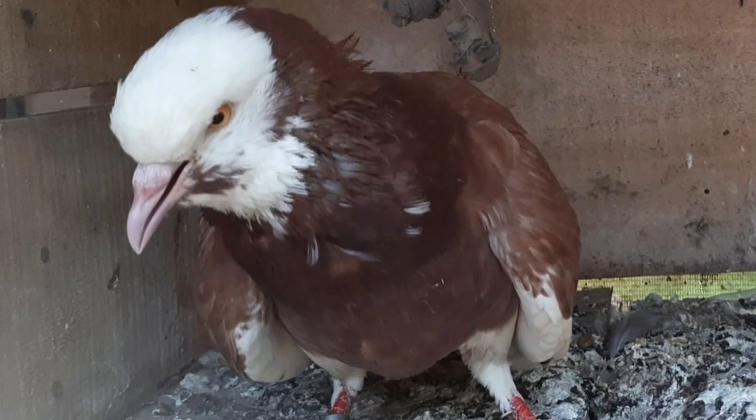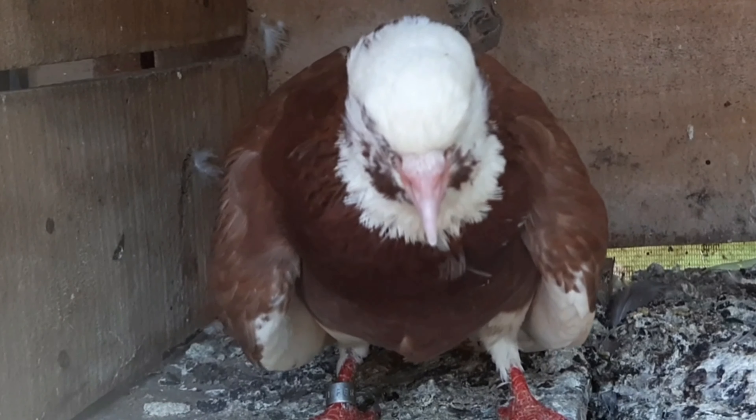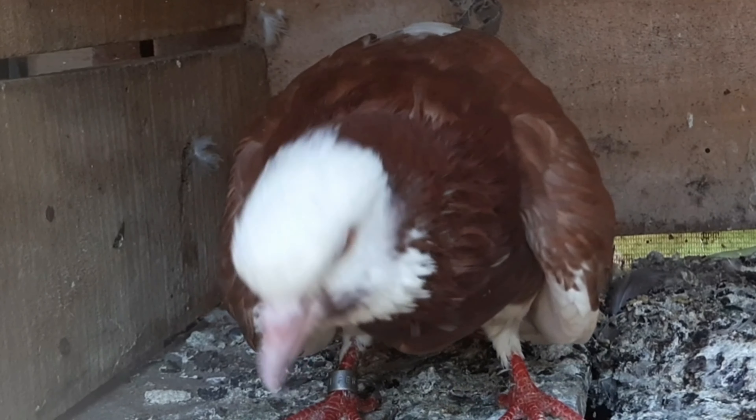Sebelumnya saya ucapkan selamat kepada para juara di lomba minggu kemarin di lapak Lindri. Saya ucapkan terima kasih khususnya kepada seluruh tim PGMB yang kemarin sudah kompak. Alhamdulillah, tim PGMB atas nama burung Katuk Kaca bisa meraih juara 2 di lomba jadungan. Selamat untuk para juara. Alhamdulillah tetap disyukuri walaupun juara 2, tapi sudah perjuangan yang sangat luar biasa.